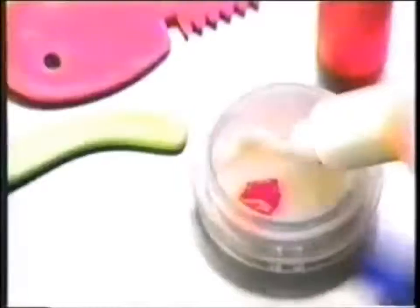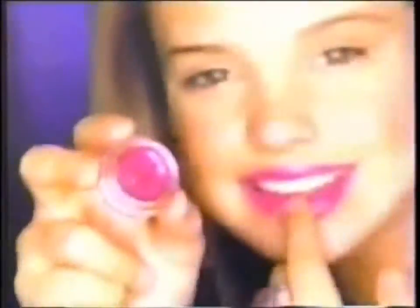It's the new Barbie Studio Lip Glass Maker! If you wanna make your own cool lip gloss, you can do it in a cool new way. Just swirl it around, add color and sheen, mix it all together.